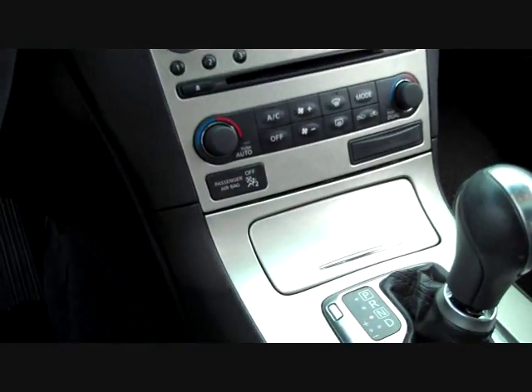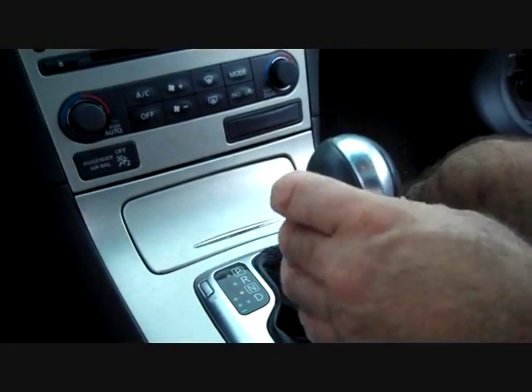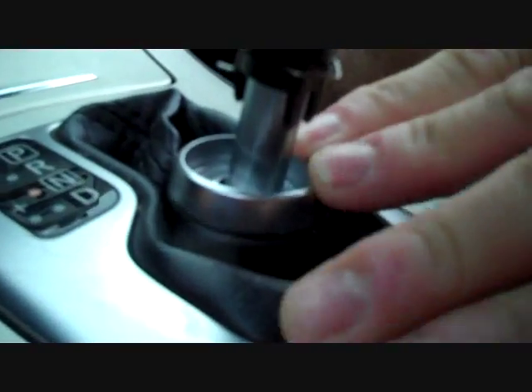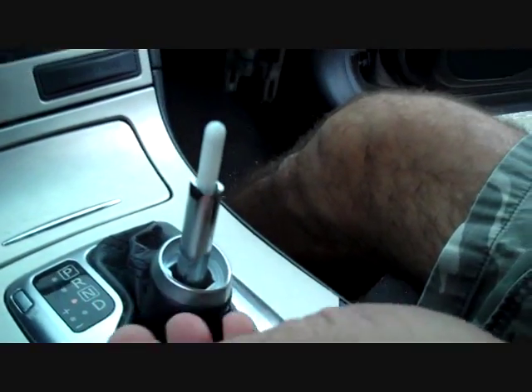We're going to start by setting the parking brake and shifting to a lower gear. At the gear shift, we're going to pry this plastic piece down. This gives access to the locking spring on the gear shift. Be very careful — doing this in the grass is a bad idea because this clip can fly off and you'll have problems finding it.